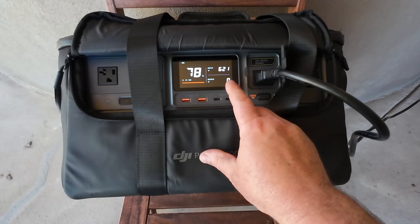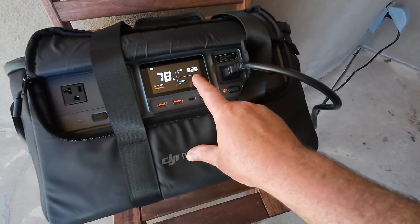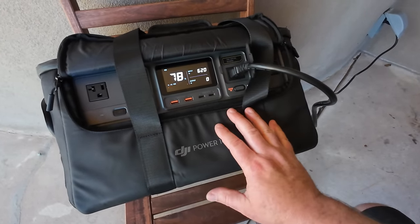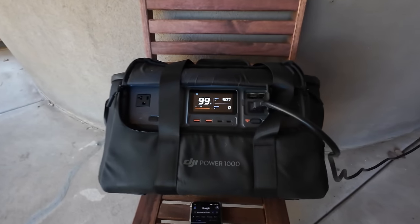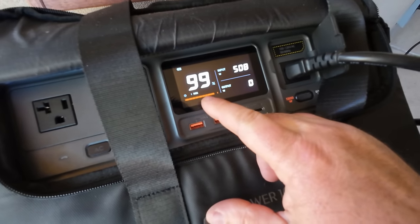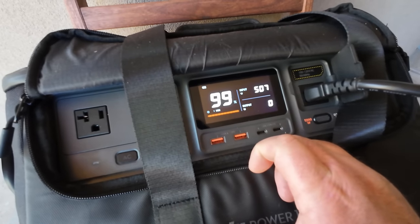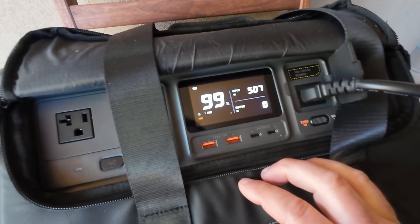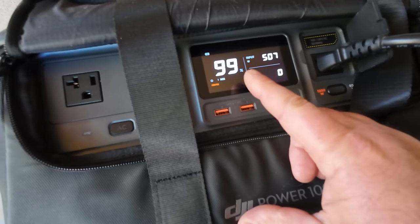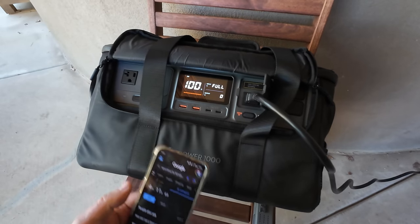Something in the battery management system is sensing what wattage it needs and adjusting — you can see the input going up and down. The 50-minute timer went off and we're down to 508 watts charge input, sitting at 99% for about seven minutes. Just like other power stations it needs some time to top off and balance cells. Starting the timer again to see how long to reach 100%.